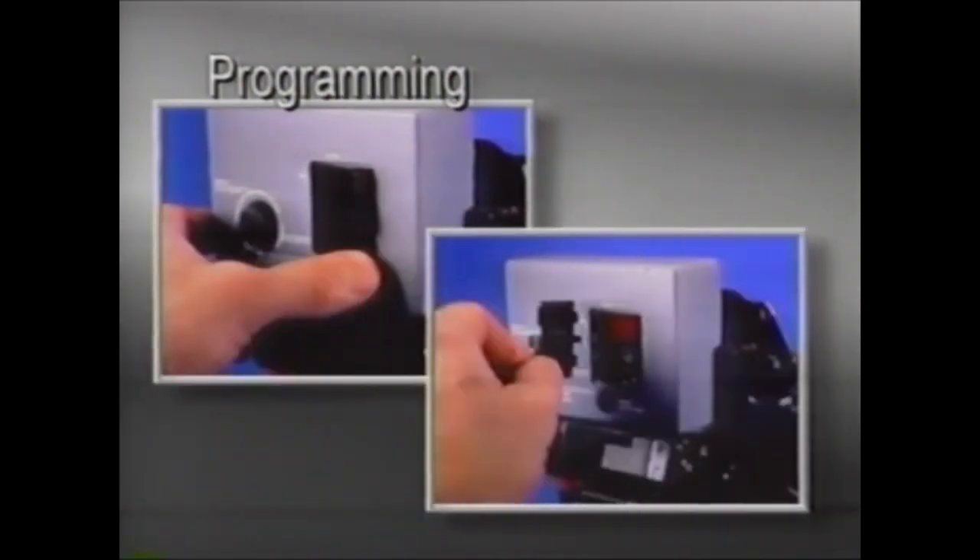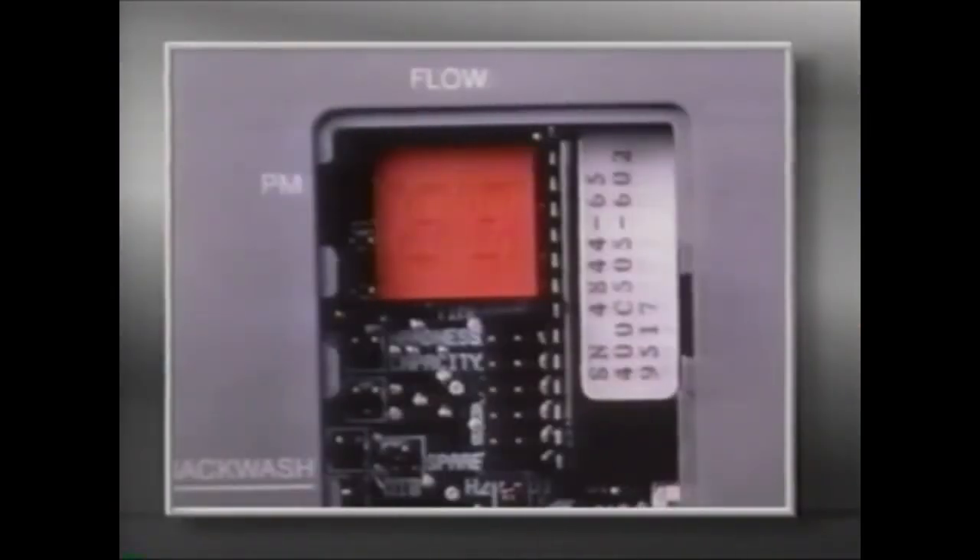To program the 460i, gently open the access door. You'll observe a vertical row of header pins that are labeled along with a jumper that may be moved to perform the programming. The header pins are for setting the time of day, range of water hardness, and capacity values. The other three pin settings are used for custom programming or analysis.